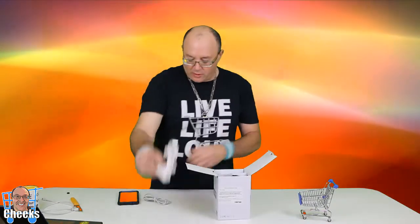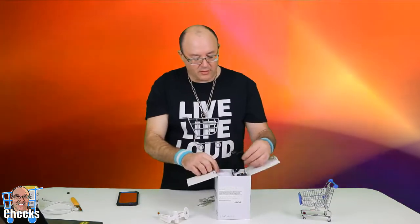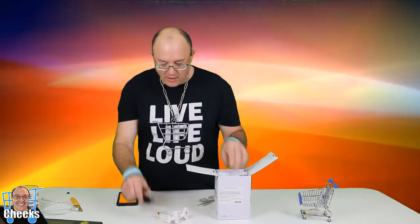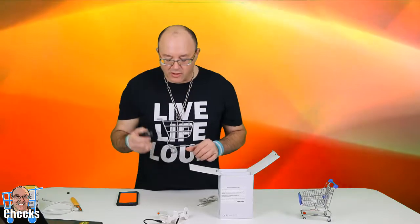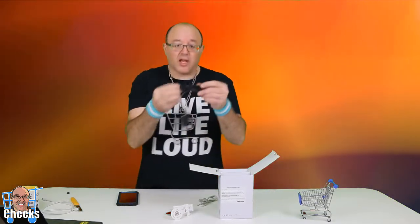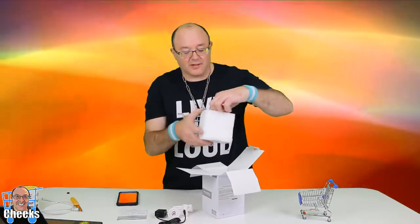I guess this is where we're gonna screw it on somewhere in the house. We got the Cat5 cable, plugs to go in drywall, and we have the power cord — this one's a micro USB with a typical charger so you can plug it into the wall. It's powered and you get a decent long cable, which is pretty cool.